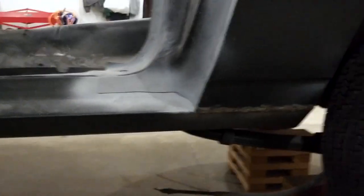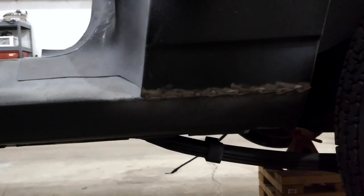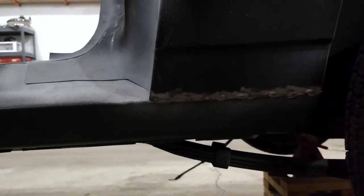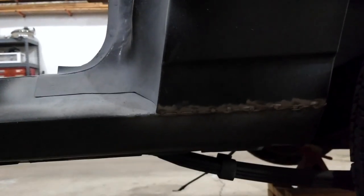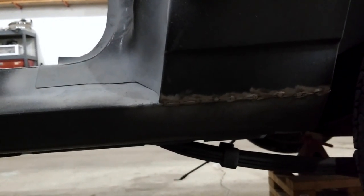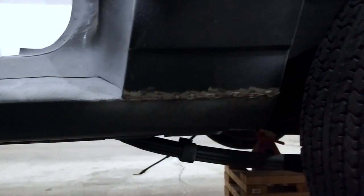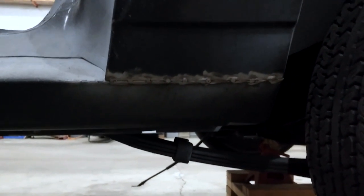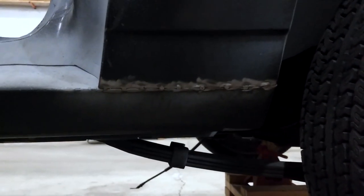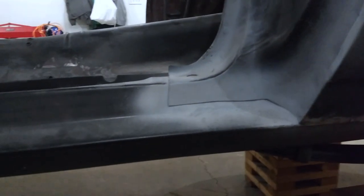We still need to clean up some welds in this area. One issue is the tab on the inside of the quarter panels — from the factory there's a tab that's supposed to weld down to the top of the rocker. I couldn't find a way to get in there to weld it, so I ended up cutting it off and just welding across the bottom instead. I'm hoping that's good enough — let me know what you think. I just don't want it to crack in the future.